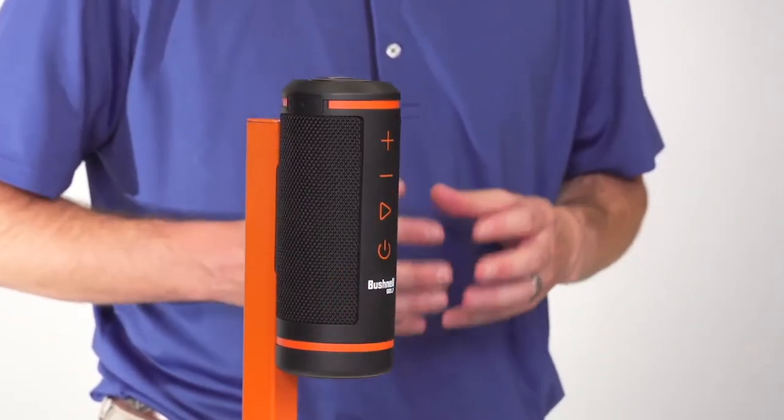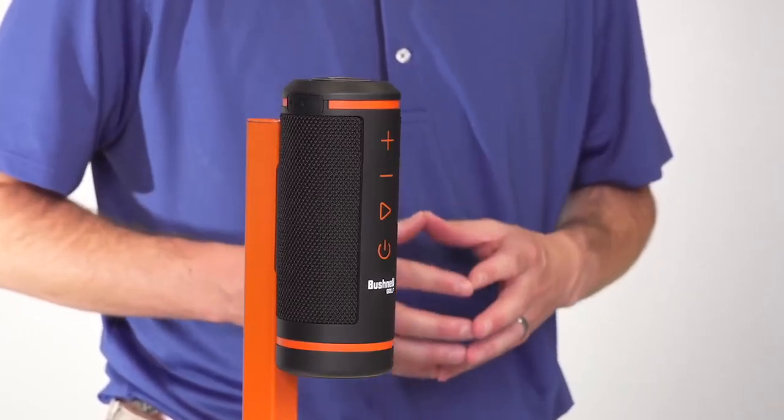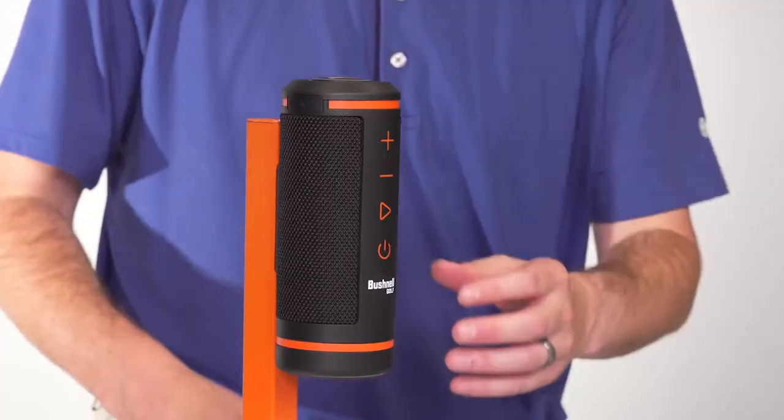The Wingman speaker allows you to control your music and your volume right on the speaker. To play or pause your music, press the play button.